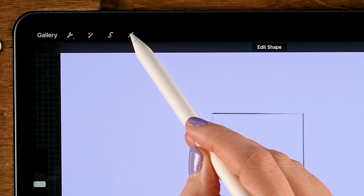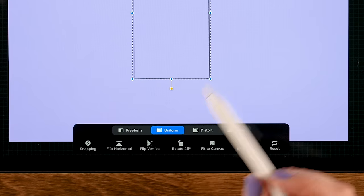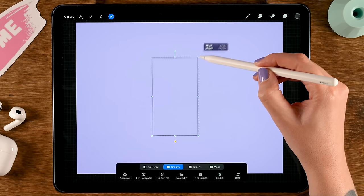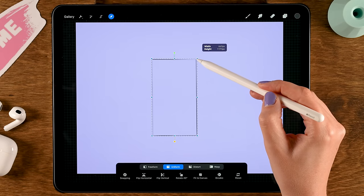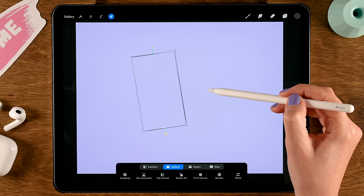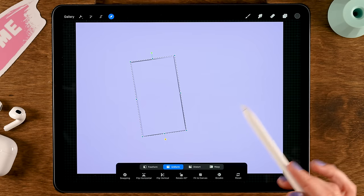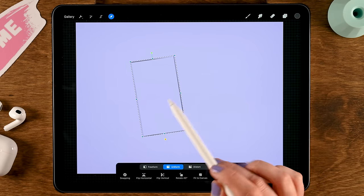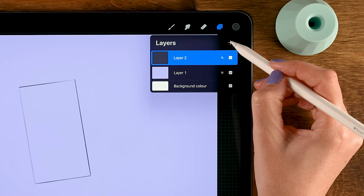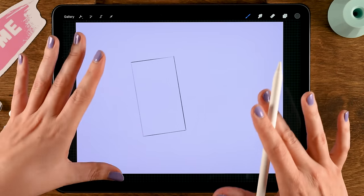Go to the move and transform tool — that's the little arrow up here. Make sure it's set to uniform so you can resize by dragging the corner handle without changing the ratio. Make it a little smaller and rotate it, then place it about here. We can always move objects later. Tap the arrow again, then make a new layer on top by tapping the plus so we can move objects around easily.